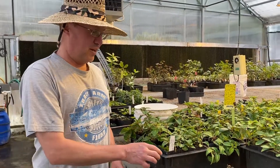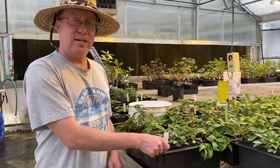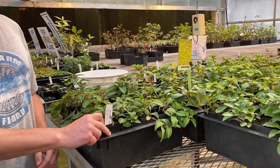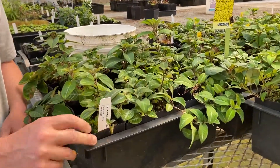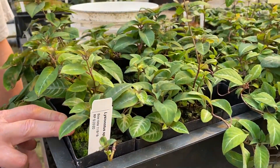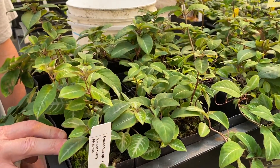Hello. Today I'm going to show you another great new plant we're offering in this fall's plant catalog, which you can purchase and either pick up or have sent to you. This is a genus in the Gesneriaceae, which is the African violet family, a genus called Lycianotis.